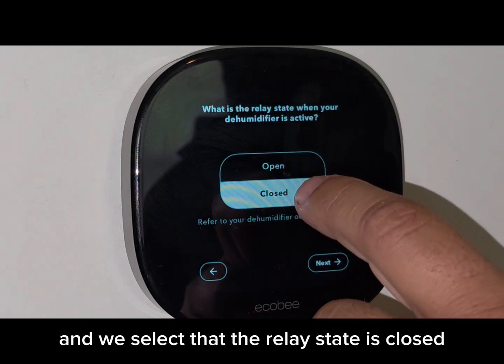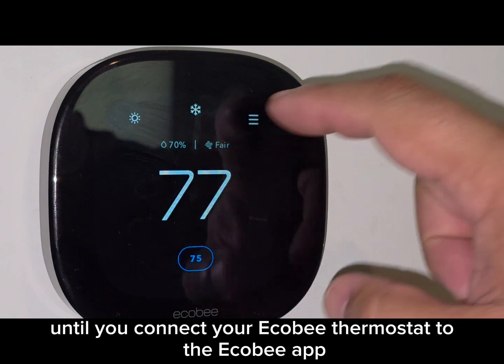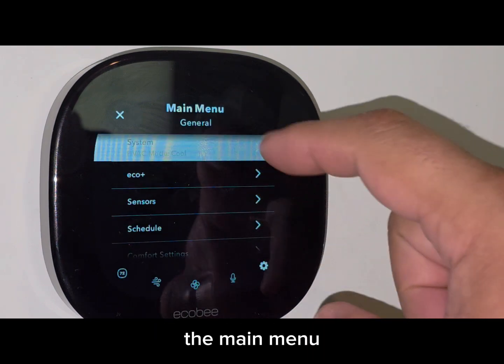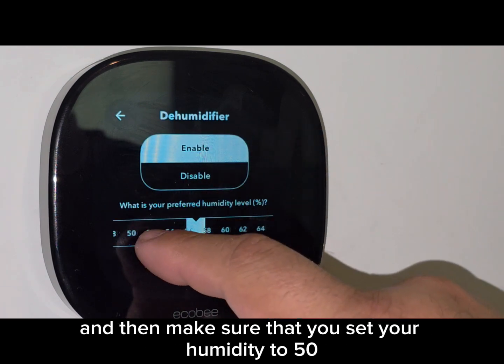Select that the relay state is closed when you want the dehumidifier to turn on. Finish setting up the rest of the Ecobee settings. The rest of these settings will not be available until you connect your Ecobee thermostat to the Ecobee app. From there, select System and you'll see settings for your dehumidifier. Make sure your dehumidifier is enabled, and set your humidity to 50% — it's very important to set that exactly at 50.